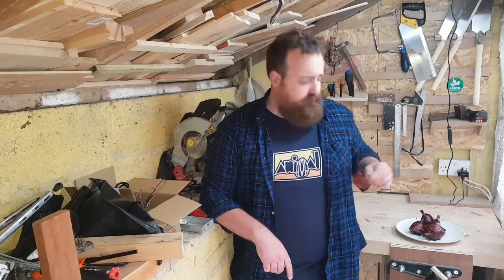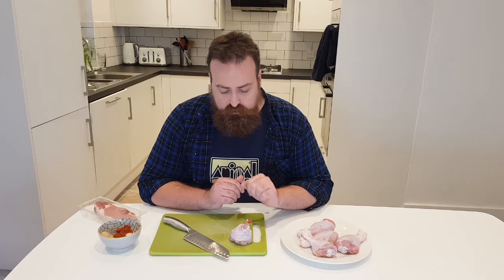Hey guys, welcome to the kitchen. Today I'm going to be making myself some chicken lollipops for my lunch. Chicken lollipops are chicken drumsticks wrapped in bacon, made to look like a lollipop. This is what one looks like — it's a drumstick where I've chopped the end off and pushed the meat and cartilage down, and then later we'll cover those in some rub and wrap them in bacon.